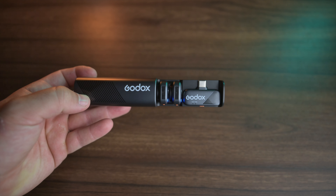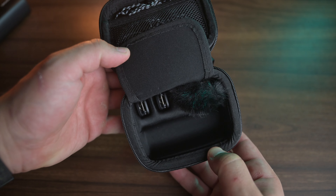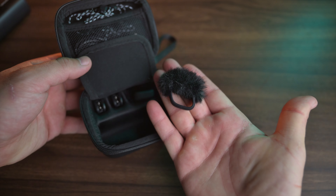This thing features a 10-hour battery life and the case itself is spring loaded. Within this kit, you also get a little rabbit tail or wind muff to absorb a lot of windy environments. There's also a noise reduction feature which we're going to test out, and we're also going to be comparing this microphone to the Saramonic microphone that I've used in previous videos.